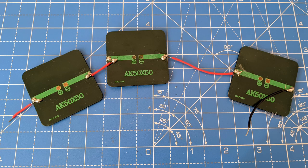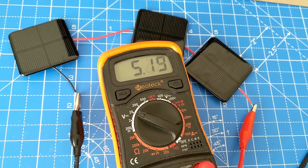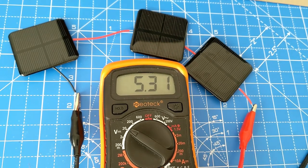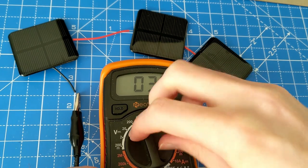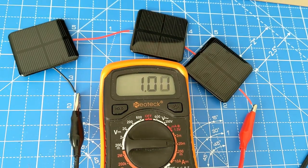Solar cells can be arranged in series and parallel to achieve the desired output voltage. Connecting solar cells in series will increase the overall voltage in the circuit. Here we can see that the combined voltage of three solar cells in a series circuit is just over 5 volts, meaning each cell is producing around 1.6 volts. The current, however, is only equivalent to one cell.